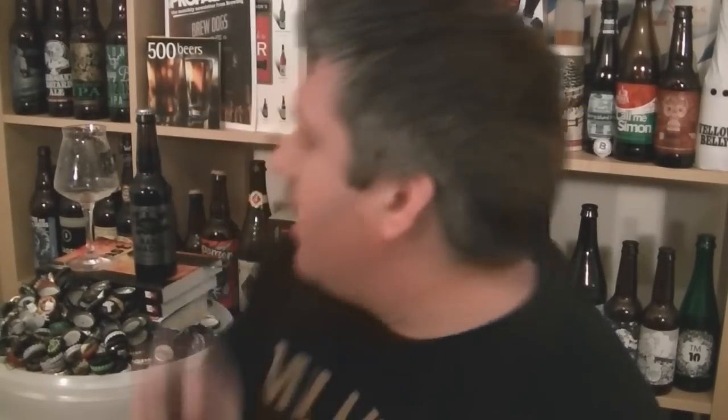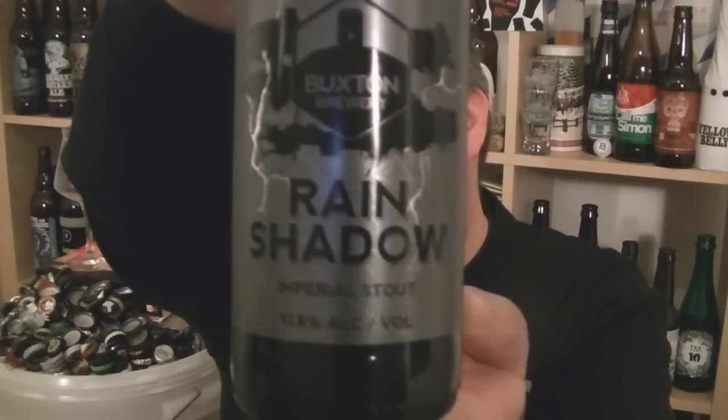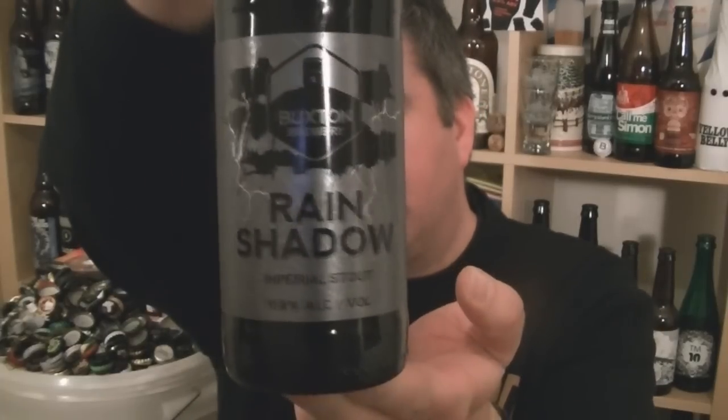Hi, I'm Rob from Hobzine.com. Thanks for joining me for another video beer review. This time I've got another bottle of beer from the fantastic Buxton Brewery in Derbyshire — it's a bottle of their Rain Shadow, an 11.8% ABV Imperial Stout.